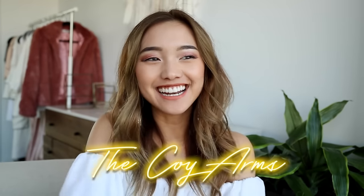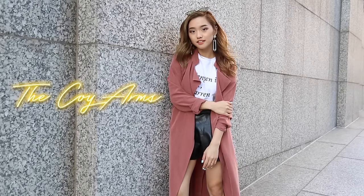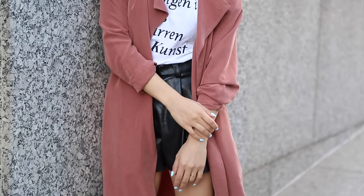Pose number four is called the coy arms, and I decided to name it this because when I do this pose, it kind of looks like you've got a little secret. This is when you have one hand and you place it on your elbow, your forearm, or even like your wrist, even the shoulder. Depending on the mood that you're going for or the variety of shots you want to take, just basically move your hand all across the opposite arm. One little pro tip is I like to pop up my shoulder just to give it a little bit more of an elongated arm.